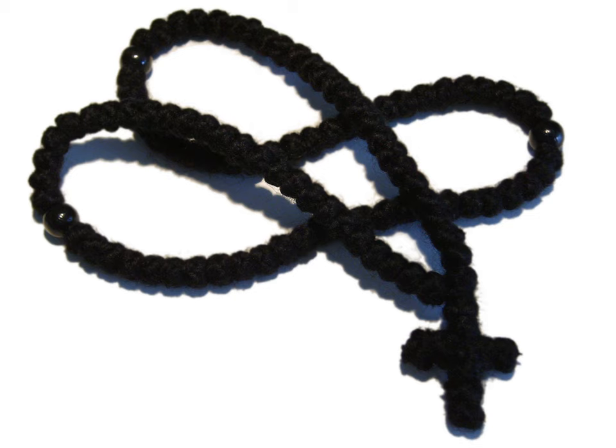Though prayer ropes are often tied by monastics, non-monastics are permitted to tie them also. In proper practice, the person tying a prayer rope should be of true faith and pious life and should be praying the Jesus prayer the whole time. According to Orthodox Serbs, the 33-knotted prayer rope should be worn on the left hand, and when praying, held with the thumb and forefinger of the right hand.